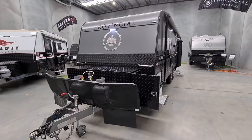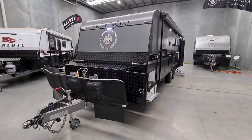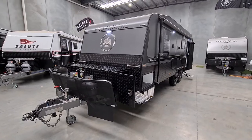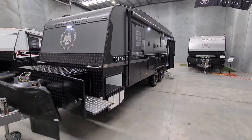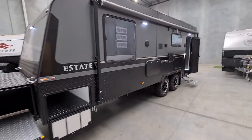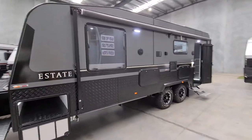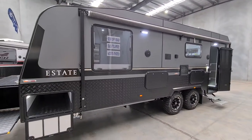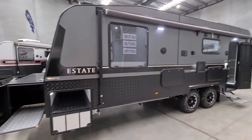Hi, my name's Joe from Melbourne City Caravans. Today I'm going to do a walk-through of the Provincial Estate. It's a 22-foot semi off-road family bunk van. I'm going to go through some specs with you and give you a video tour so you can get a sense of the space on offer from this great van.